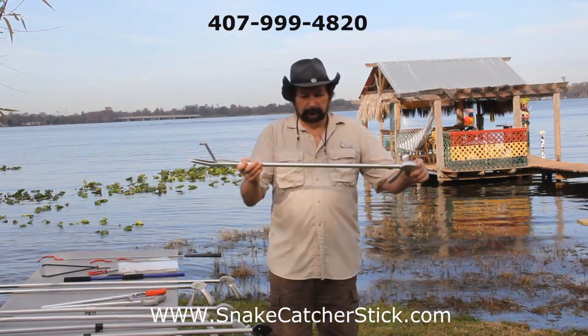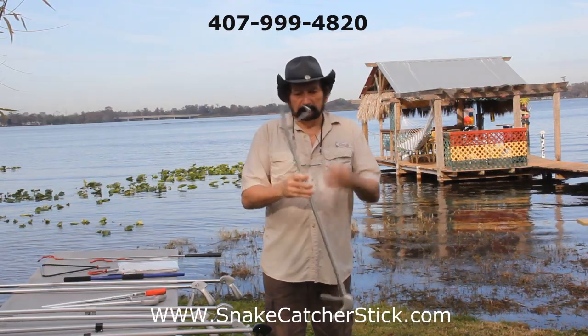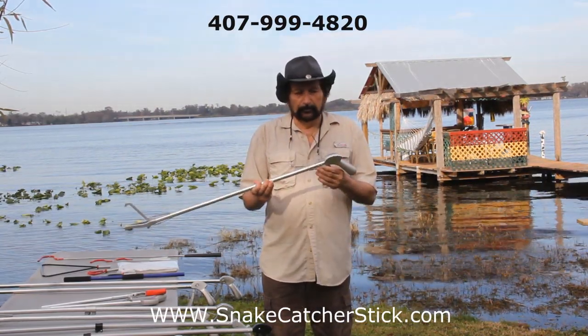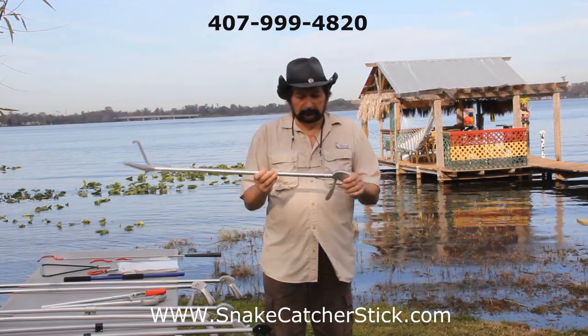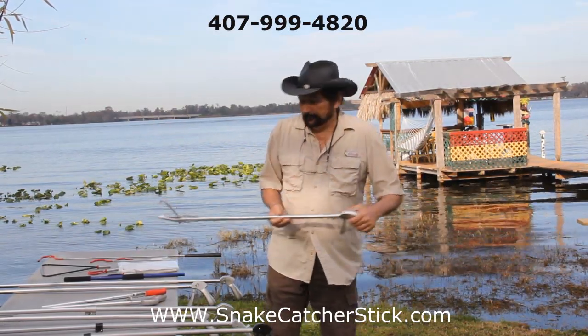Here's a one-piece 40-inch — very good. Extra heavy duty, heavier cable, heavier handle. This is the ultimate snake catcher stick.